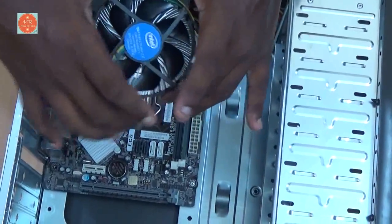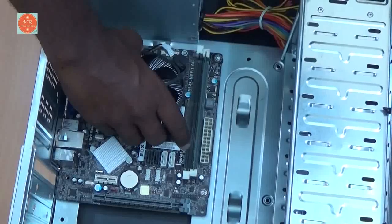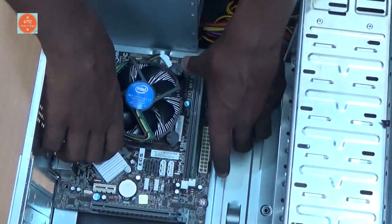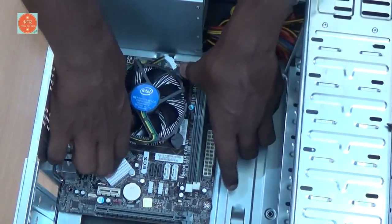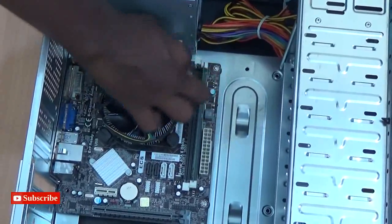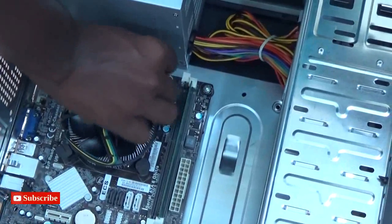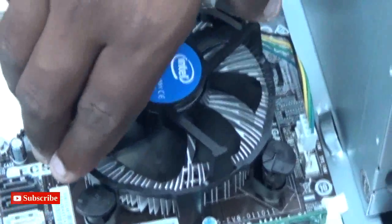Keep the processor fan according to the wire which I am going to connect to it into the socket. Place it accordingly. Keep the processor fan like this, and you have to press it with the thumb finger. As it is fitted, now take the wire and join the socket.